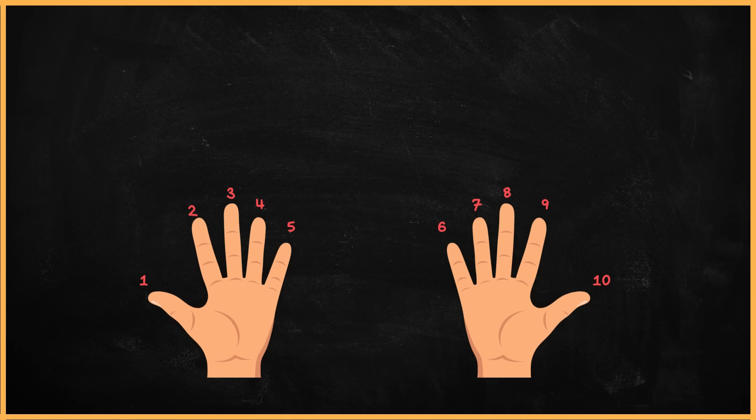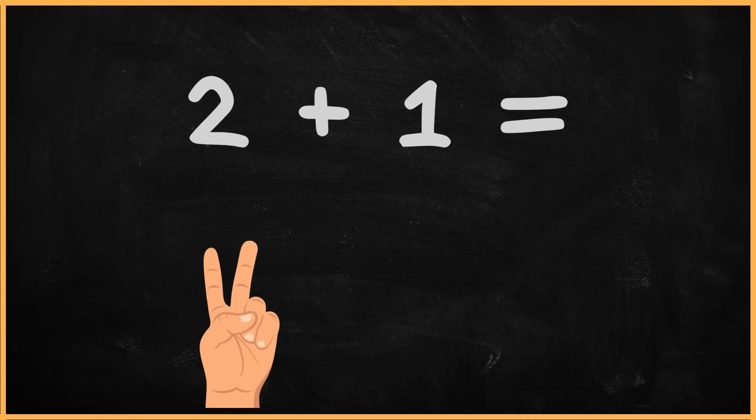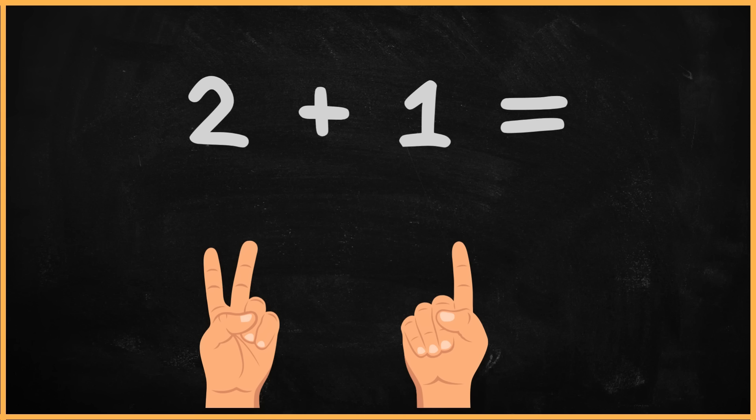Now, let's start the lesson. Let's begin by examining the question. Two plus one equals. Now, using your left hand, show two fingers to represent the number two. Excellent. Now, with your right hand, show one finger to represent the number one. Great job.